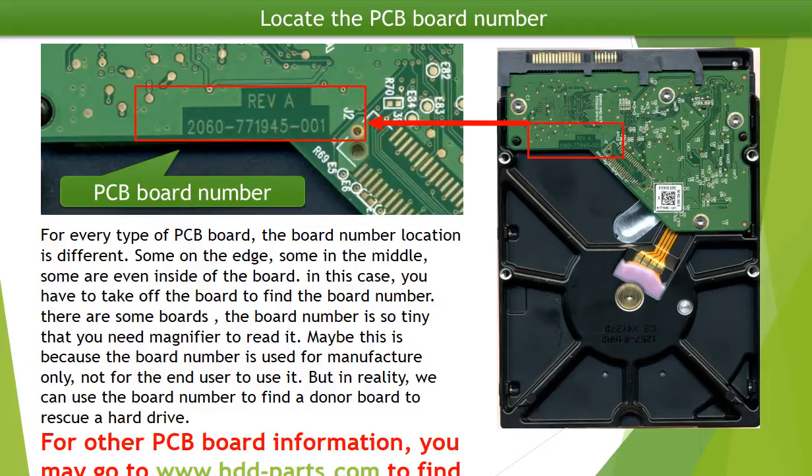There are also some boards where the board number is so tiny that you have to use a magnifier to read it. Maybe this is because the board number is used for the manufacturer only, not for the end user. But in reality, we do need this board number to find a donor board to rescue a hard drive.